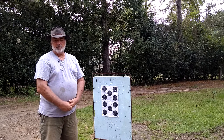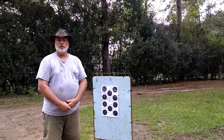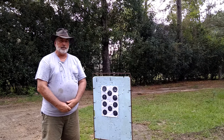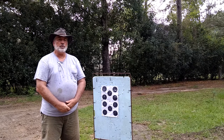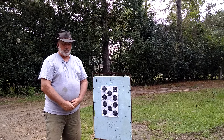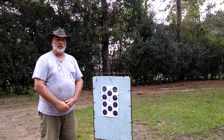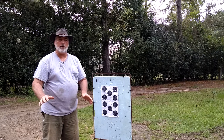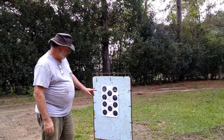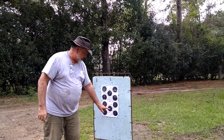Let me explain what we were doing. We were doing what you call working up a load with a rifle that I have not shot a whole lot. It shoots pretty good but I thought we could make it shoot better. So let me show you just a little bit on my targets here what we was doing, what the goal was, and what we was trying to accomplish.